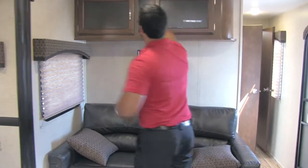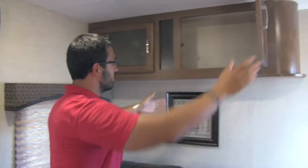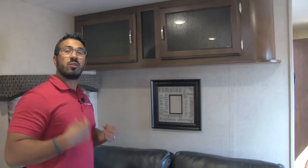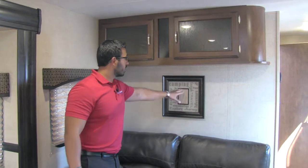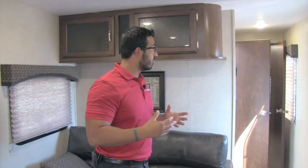Up top there's great storage as well. Underneath, there's a little cutout where they put some artwork — so you can make your own memories. When you go out on your first camping trip or whatever, go ahead and put a picture of you and the family right there. That'll wrap it up for the kitchen area and living area — let's head on back and take a look at the bathroom and bedroom.